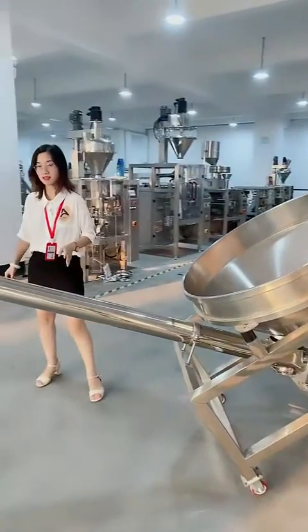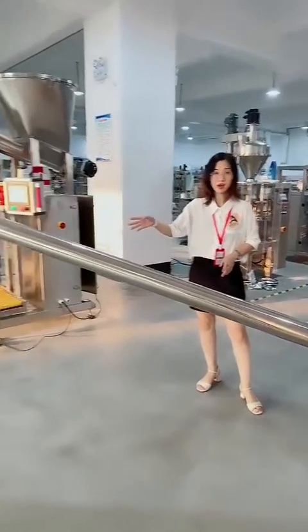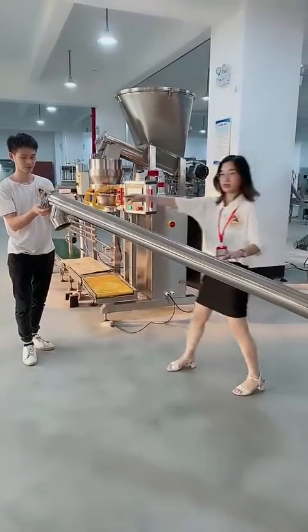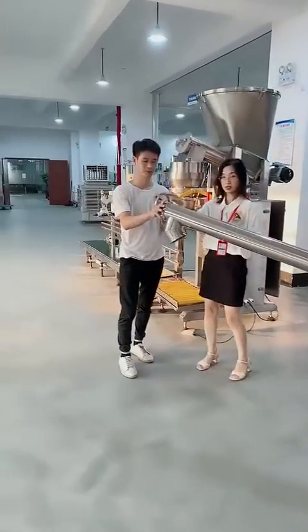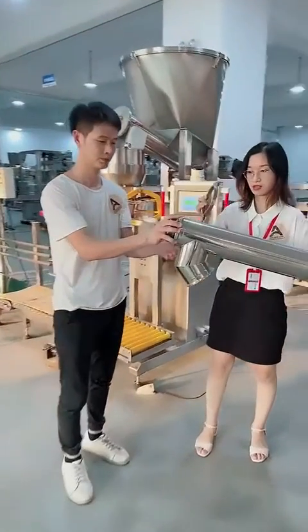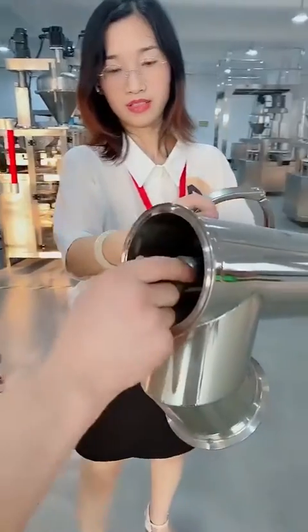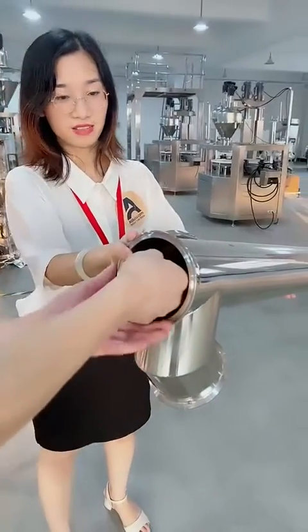Our customers have asked how to clean the auger, so we'll show you. You just open this cover.